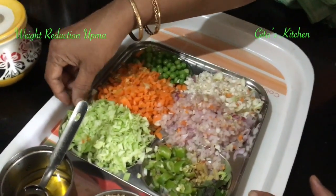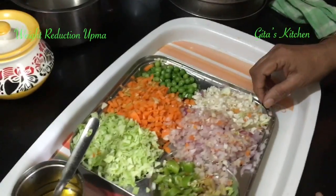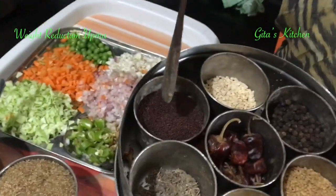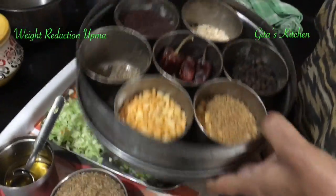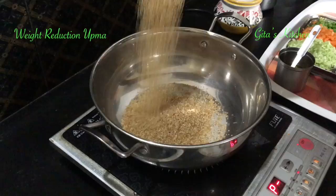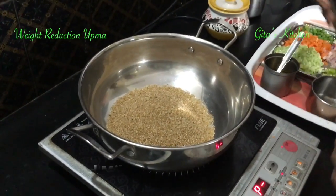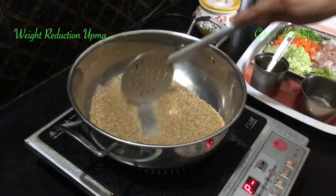Here I have cabbage, carrot, cauliflower, some green peas, and for tempering I am going to use mustard seeds and urad dal. First, we have to dry roast this barnyard millet.